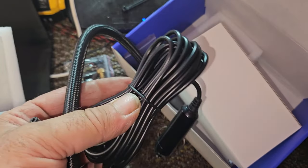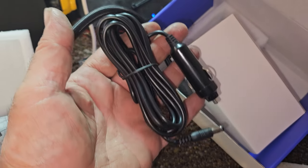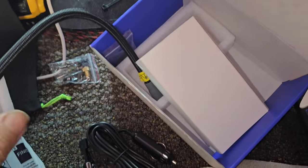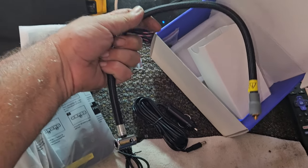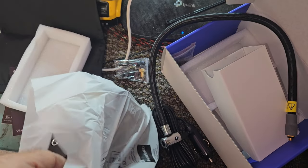We've got a charger for it — charges off your vehicle's auxiliary port. And there's a fairly decent length hose, probably about 18 inches or so. Let's get this thing out of its bag.